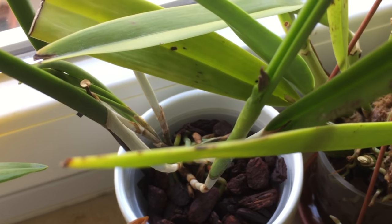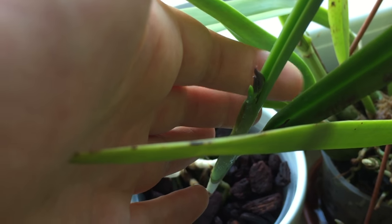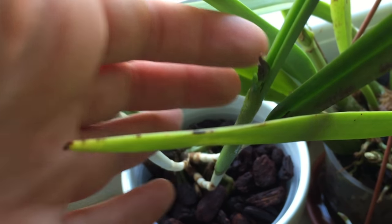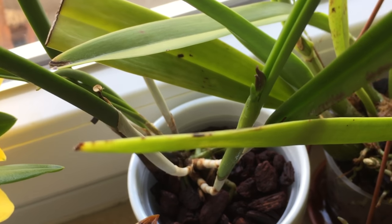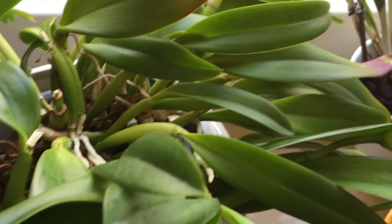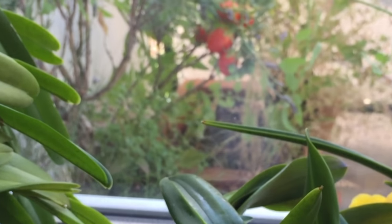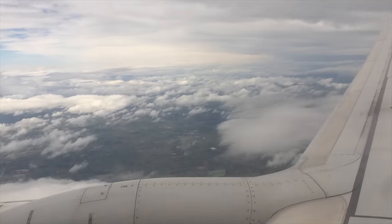Here are some buds — this is very exciting. It's a beautiful Brassavola hybrid. Now I have to go, but first I'm going to harvest these tomatoes out there. And then I took off to Ireland.